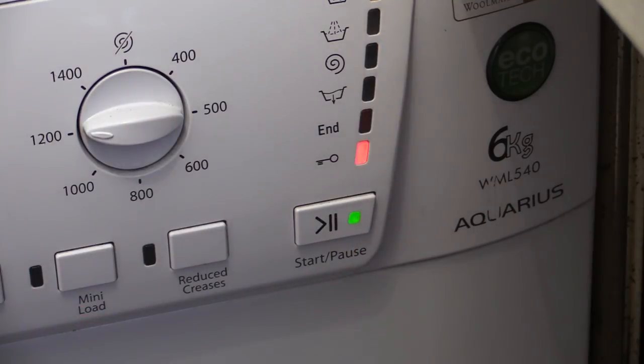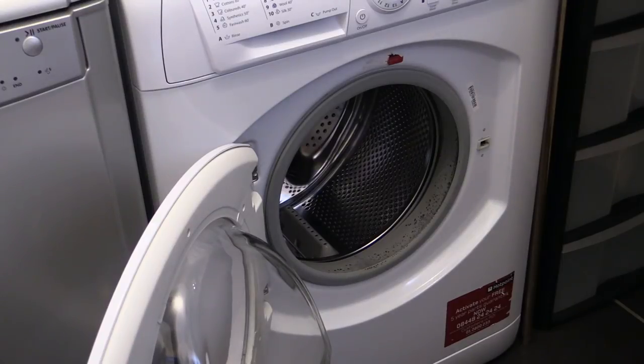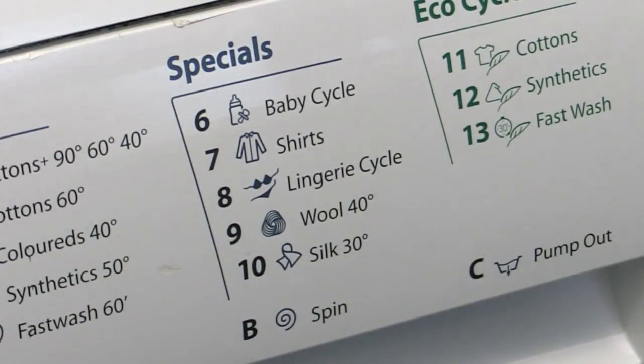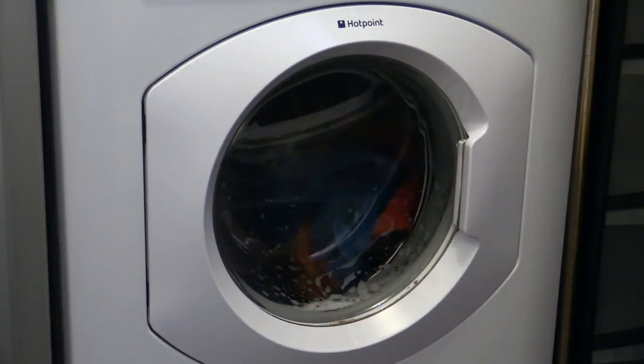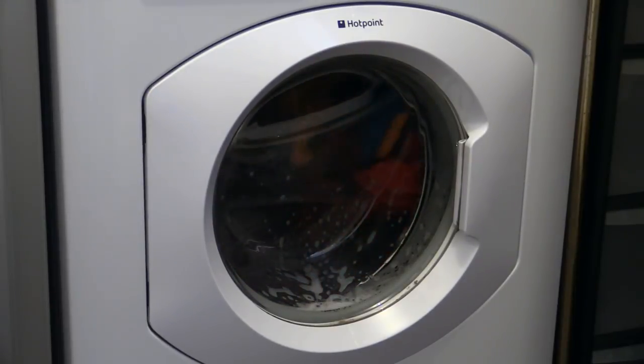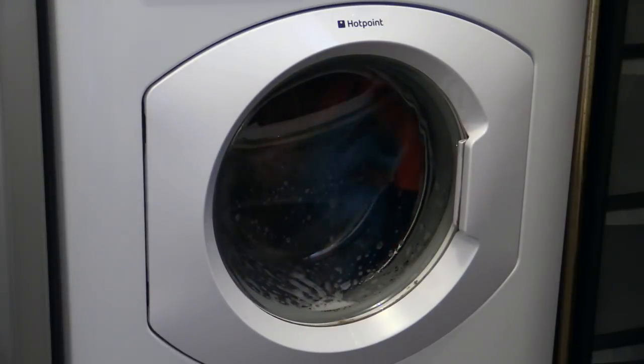Before bunging them all into the drum and flicking the switch, there are a couple of things you should consider. First and foremost, if you wash a lot of microfibres it might be worth investing in a second dedicated machine to help keep dirty towels away from your regular laundry. Using the same machine for both is okay, but you should try to keep cross-contamination between day-to-day laundry and detailing towels to a minimum.